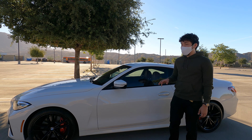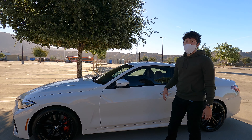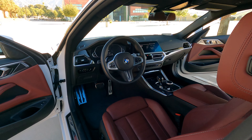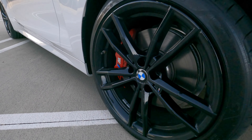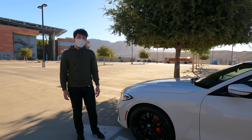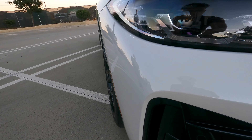Moving on to the exterior — we've got Alpine White on the outside. The interior, once we get there, is Tacora Red, which is actually a pretty nice red. It's not too vibrant, kind of a nice balance, not too out there. Here we have the optional 19-inch rims — these are twin-spoke, jet black, basically a glossy black. These are optional; I think standard is 18-inch dual-spoke rims.